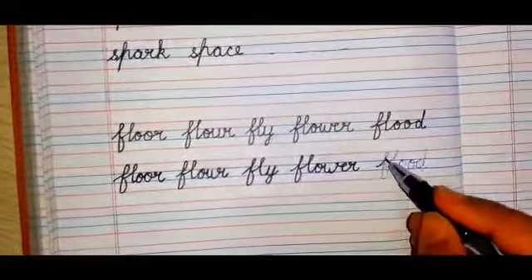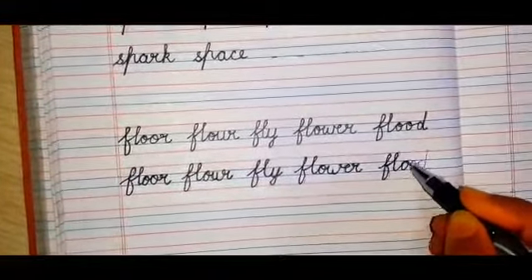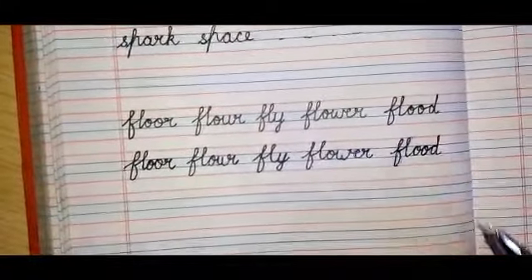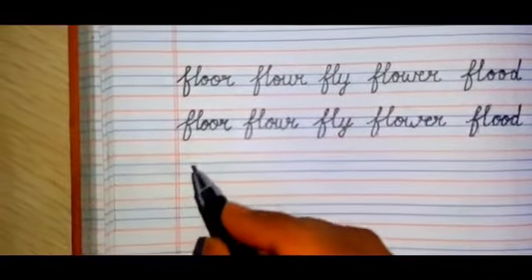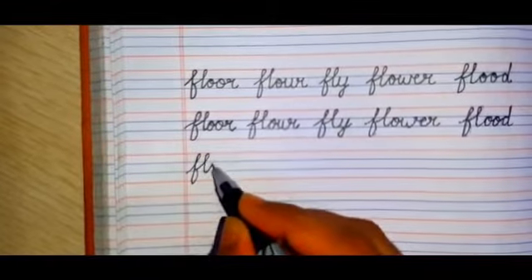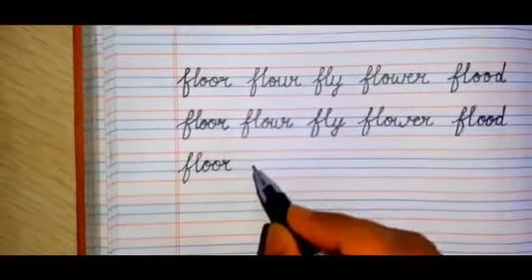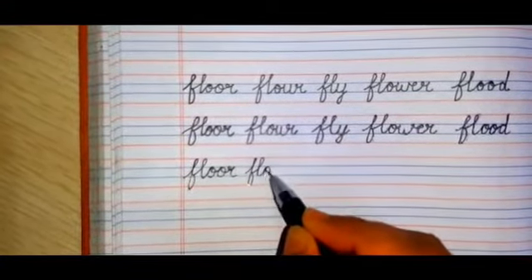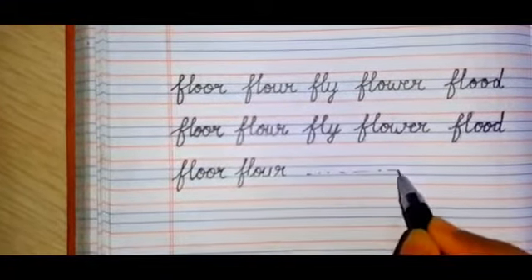The next word is 'flood', F-L-double O-D. After tracing the dotted lines, you'll come to the next blank line and start copying the letters very slowly. Go very slow, no need to be in a hurry. Form the letters properly and like this you will complete it.